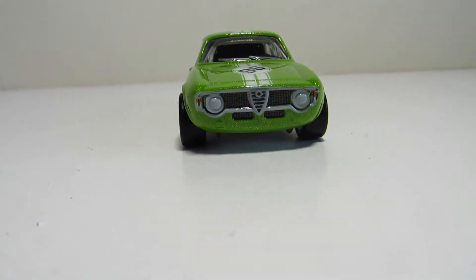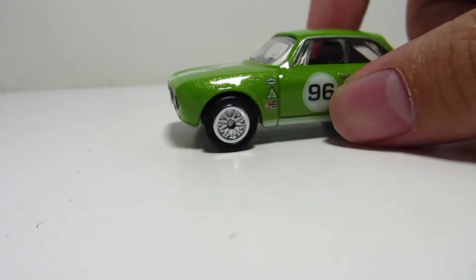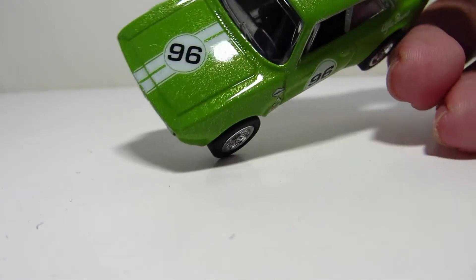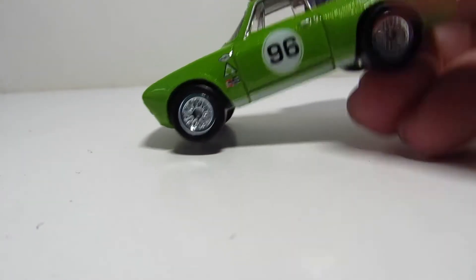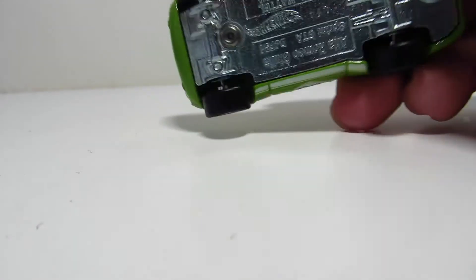Alright, so here's a closer look. It's pretty nicely detailed up front. It's got this very nice green metallic color with the classic stripes. Alfa Romeo on the rear fender. And these wheels — I just really like these wheels. I don't really see them very often.